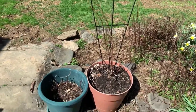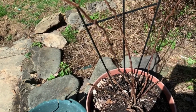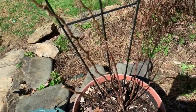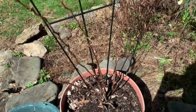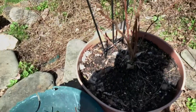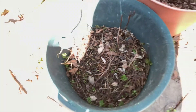Over here is my raspberry bush, which is starting to get some buds. I cut away what I was supposed to cut away last year, so I should be getting some new growth this year. And over here is my pot of mint — the mint is coming back. So it will be mojito season soon.